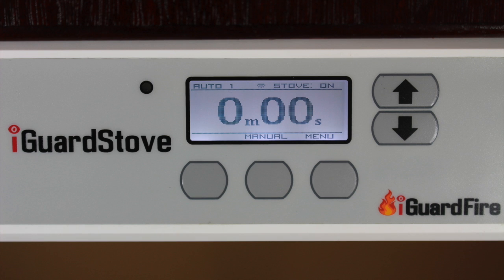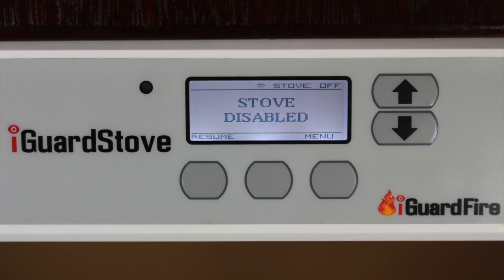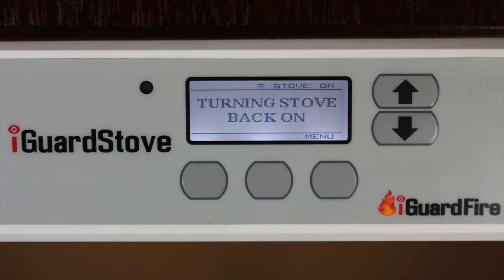Once the stove is off, the words "stove disabled" will appear on the screen. When the motion sensor sees that you have returned to the cooking area, the iGuard stove will automatically turn the stove back on. It will beep three times to catch your attention and the screen will change to "turning the stove back on" to remind you of what it's doing.